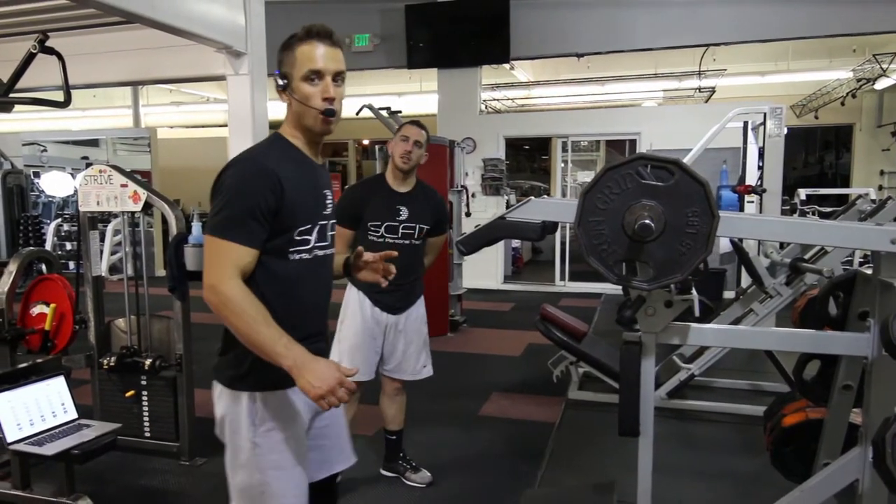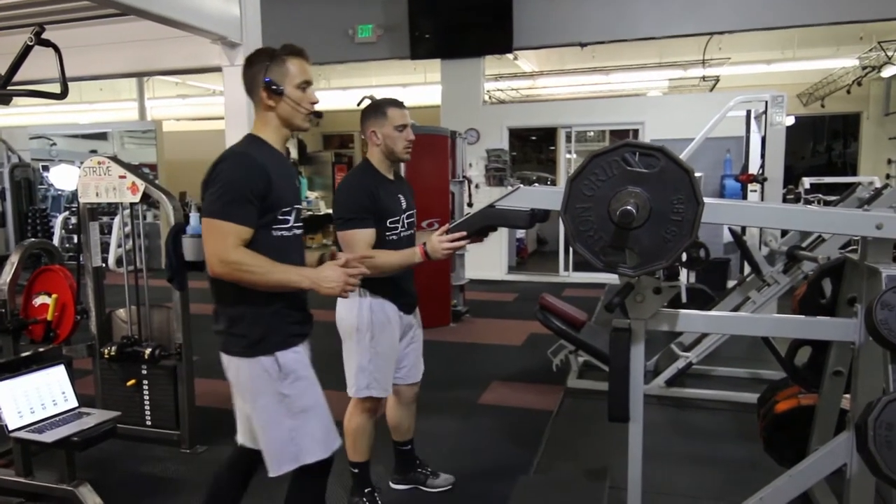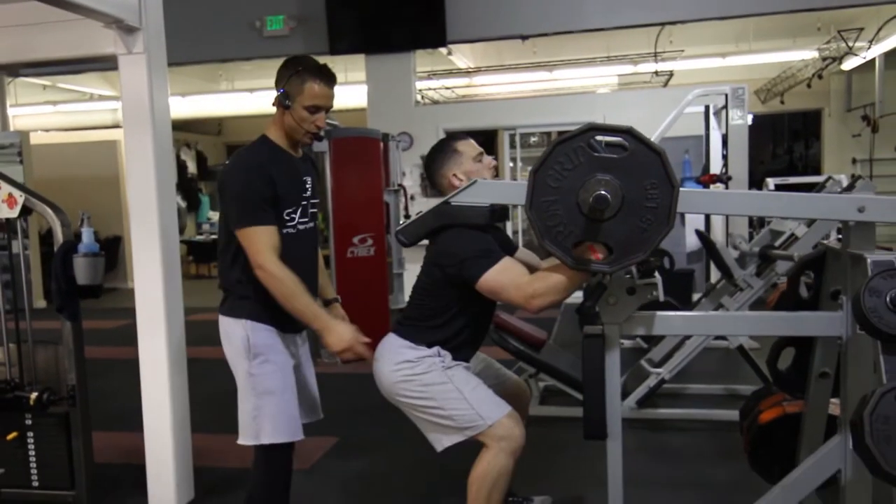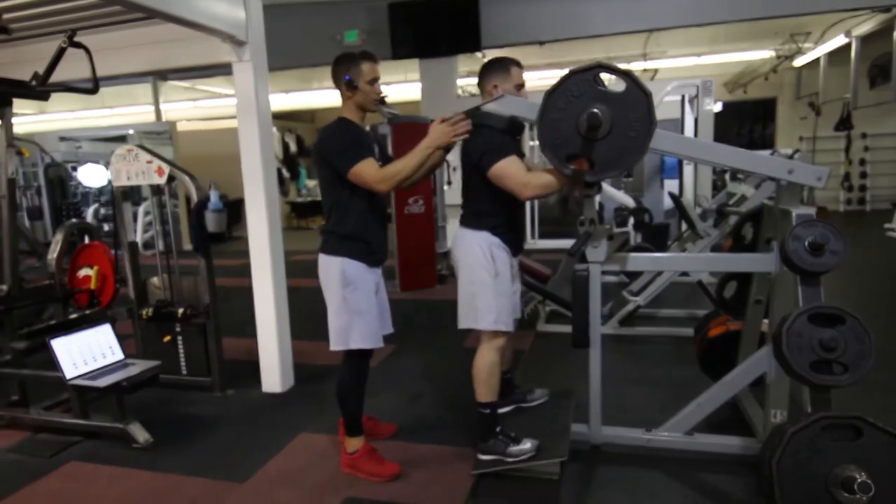This exercise is called the half squat machine. First, he's going to want to make the necessary weight adjustment. He's going to go ahead and come in, putting his feet on the platform, shoulders against the pad.